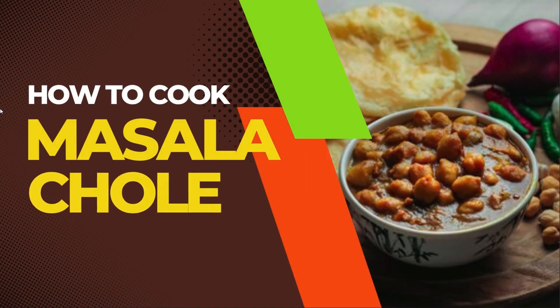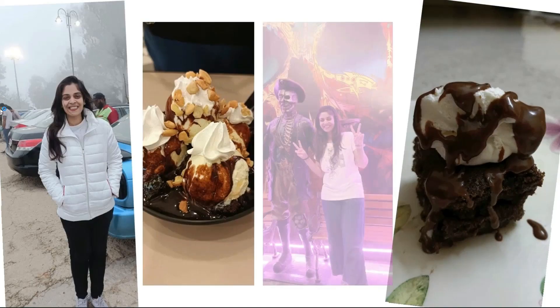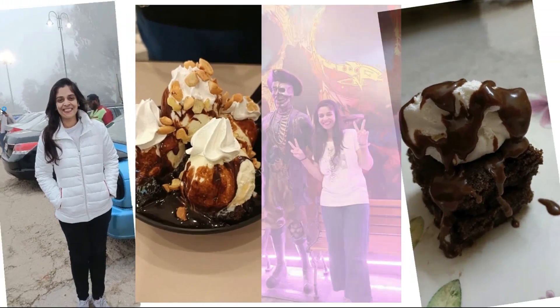Hello and welcome back to my channel. Today I am going to share with you a very interesting masala chhole recipe.